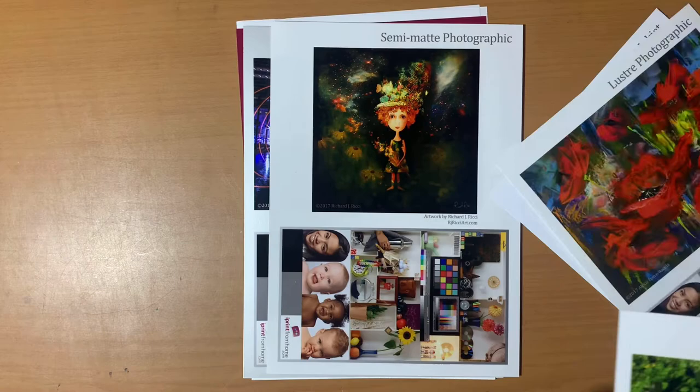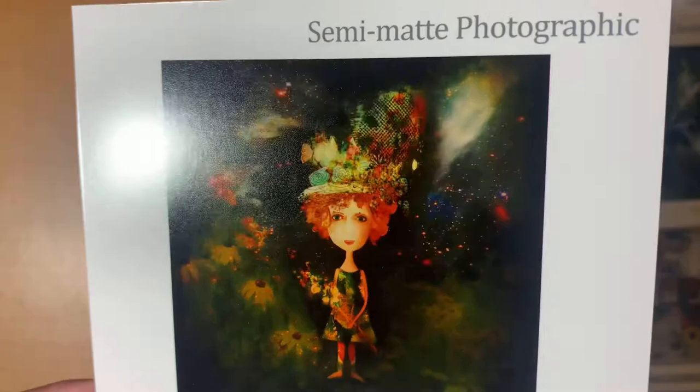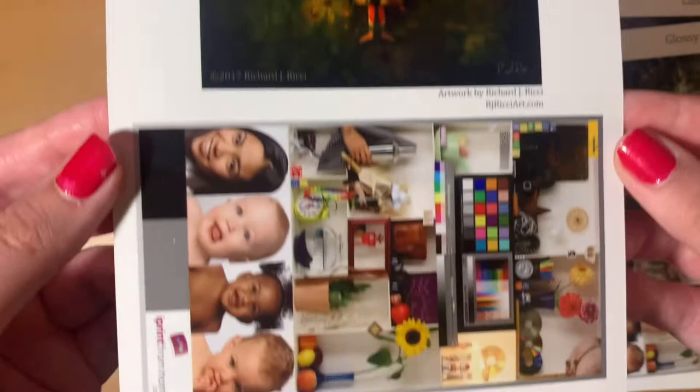Moving on, we have the semi-matte photographic print. This is one I got the strawberries printed on. I thought it was going to be a lot more matte than this, but as you can see it's almost a mixture between the glossy and the luster prints — it has that luster texture but also a glossy shine. Again, this one has a warmer white tone. I don't have an inkjet print to directly compare it to, so you'll have to take my word on that.